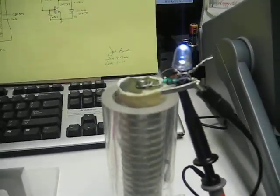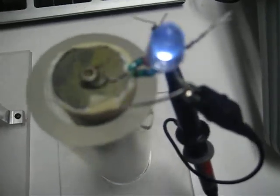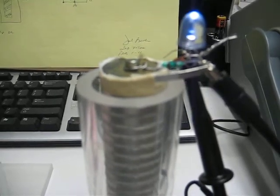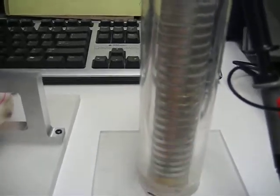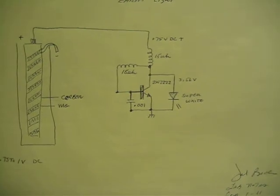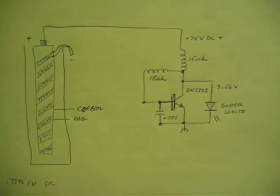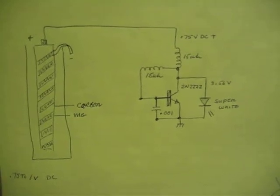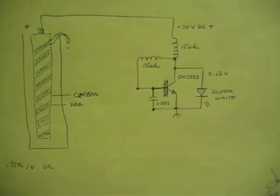This is a little earth light and you can see the LED if I can get above it. The circuit works from 0.75 volts that this thing generates and there's barely any water in here at all. Here's the circuit — it requires two 15 microhenry chokes, two N2222 transistors, a 0.001 capacitor, and a super bright LED. And that's what you get right there.